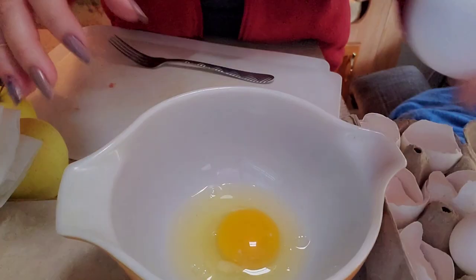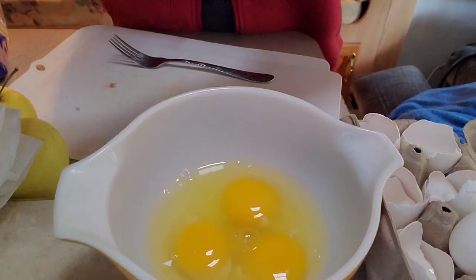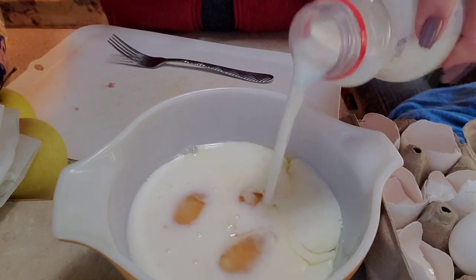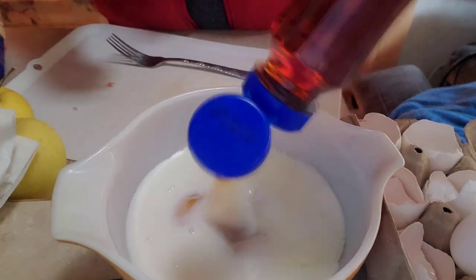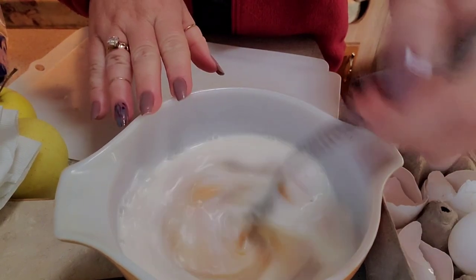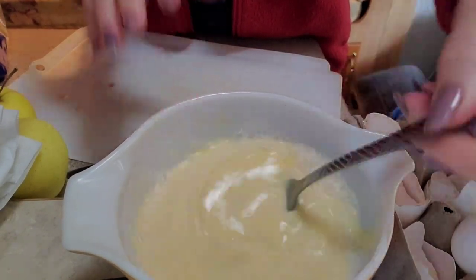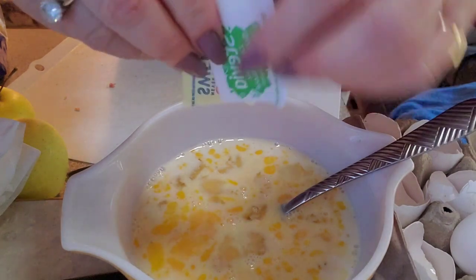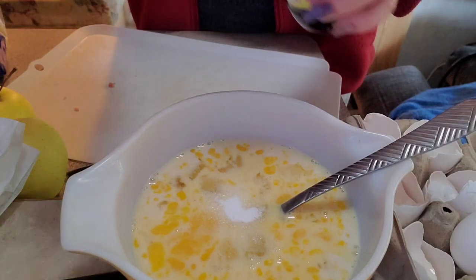I'm going to put these three eggs in here, some of the milk, some of the syrup, some cinnamon. I'm going to add in two packets of sweetener, and a little bit of vanilla.